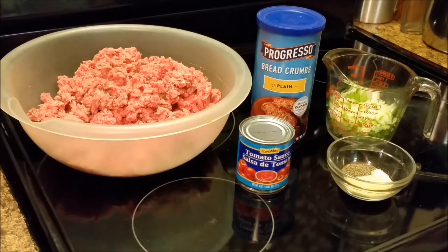It's just a simple, simple meatloaf. Nothing special, except sometimes I used a manwich — sometimes I used a little of that — but these are the simple ingredients.